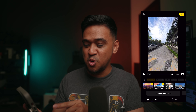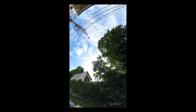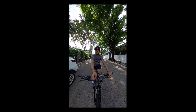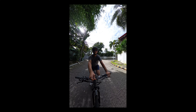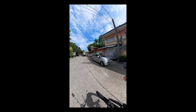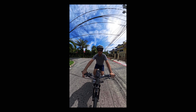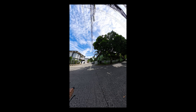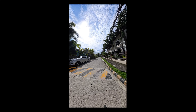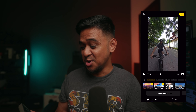Let's see if it's a nice edit. I'm going to post this exact video right now. So tell me what you think — that was all the app. That was edited by the app, no input from me.